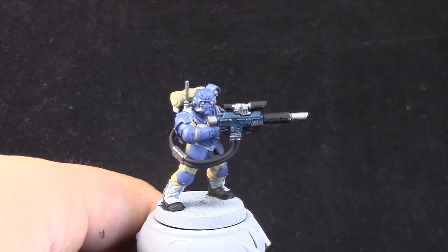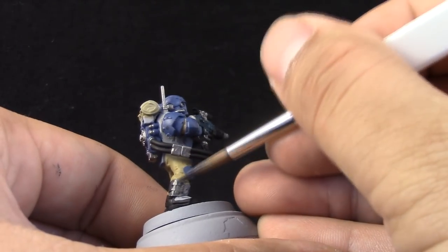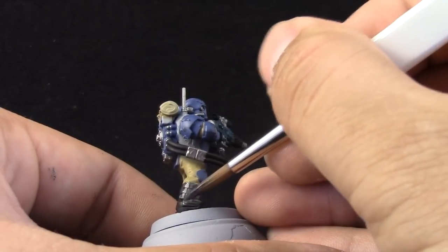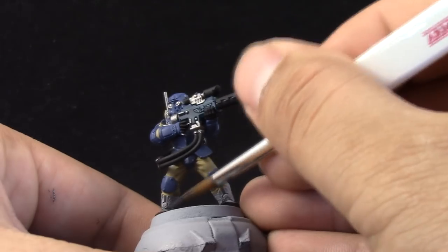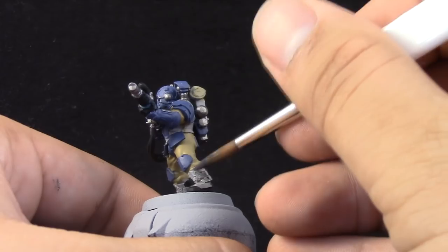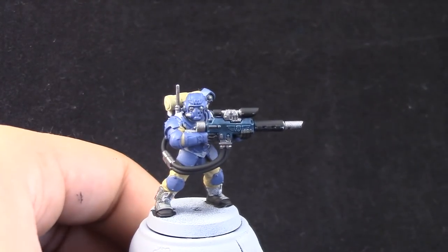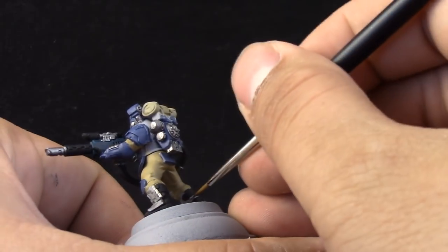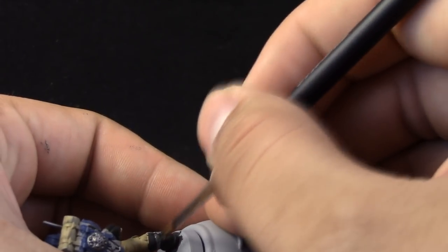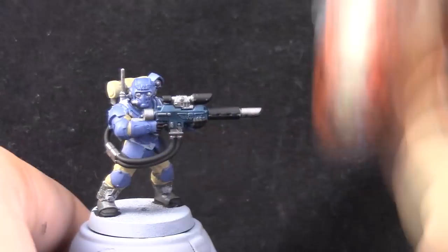Next, with Skavenblight Dinch, I'm going to paint the front guards of the boots and also all of the strapping around the model. If you don't have the Monster brush, you can use a size 2 brush — I would recommend a Kolinsky one — or you can use the large brush from Citadel, as long as you can form the tip with the brush. A large brush is good for painting any sort of detail.